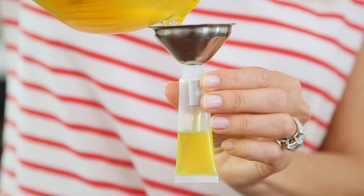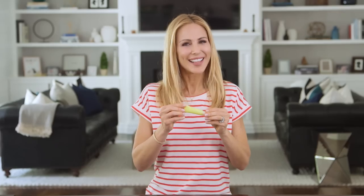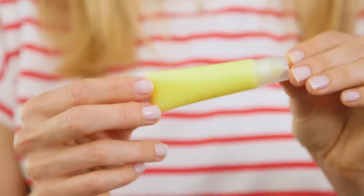I heated mine back up to a liquid form so that I can pour it into these reusable lip gloss containers. And ta-da! I think it looks so cute in this little tube and you can see that it solidifies into an ointment really quickly.